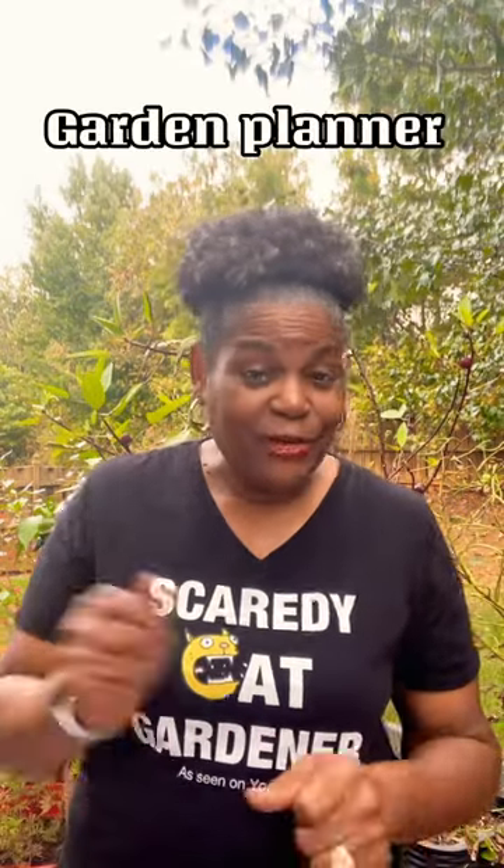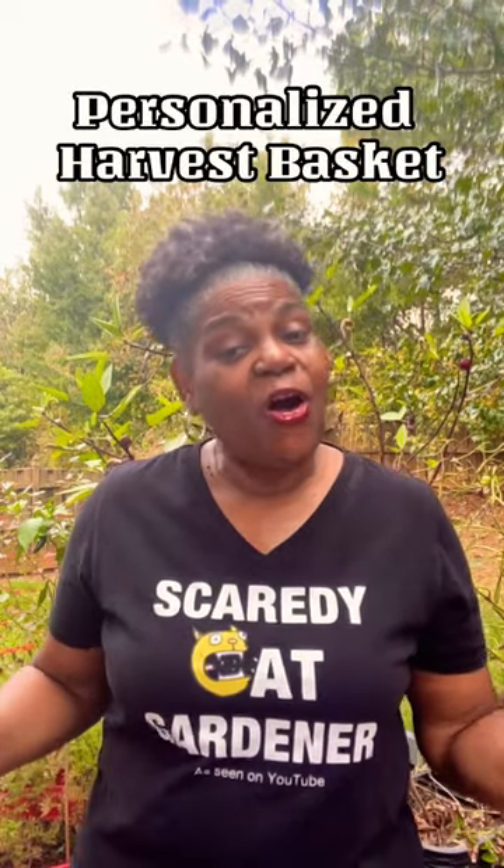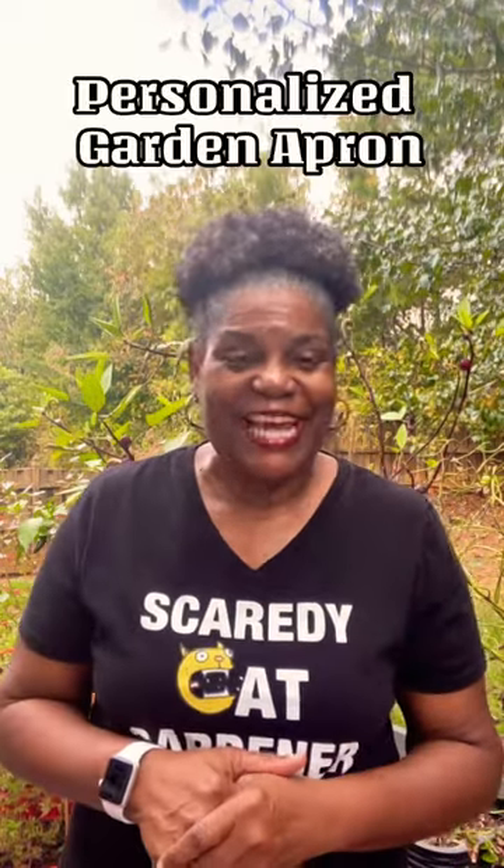A personalized garden stone — how cool is that? Either with their name or their garden name. You can also do a gardener planner book; you know we need to write everything down. You can also do a personalized harvest basket or a personalized gardener's apron.